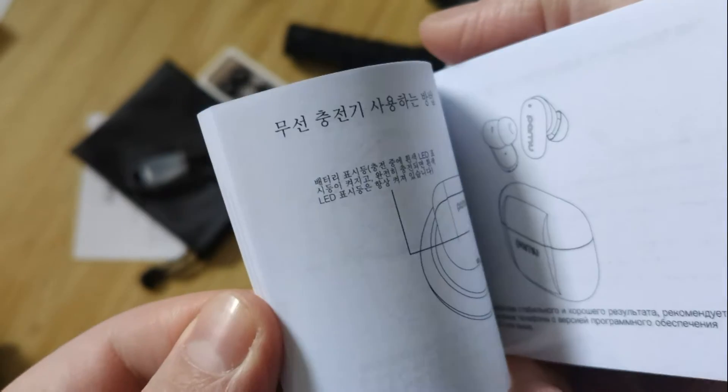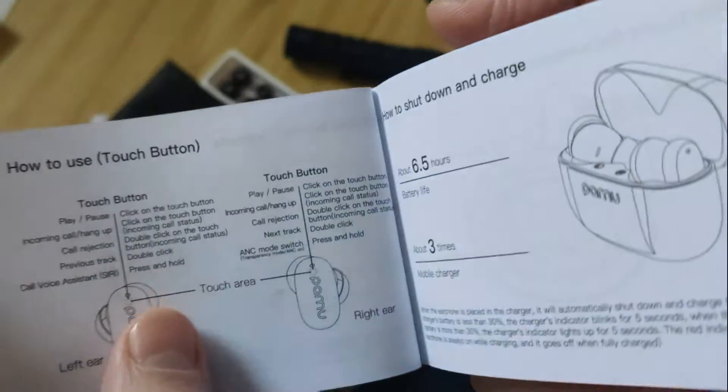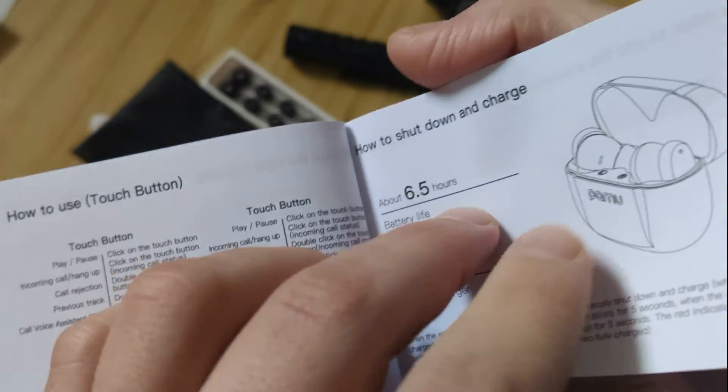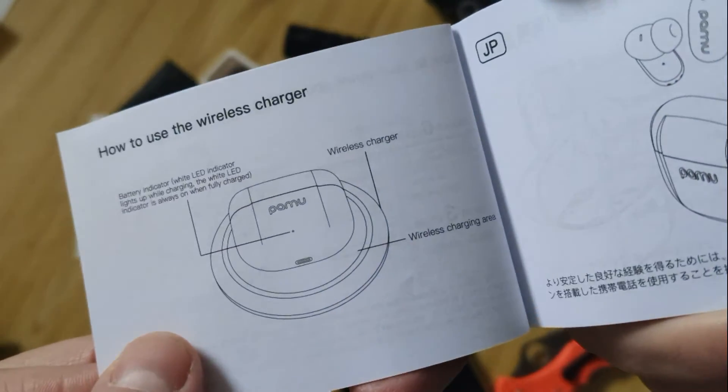Also, what's cool here is it supports wireless charging. It can work about six hours on a single battery charge, and the case provides three additional charges. Wireless charging is also supported if you need it.